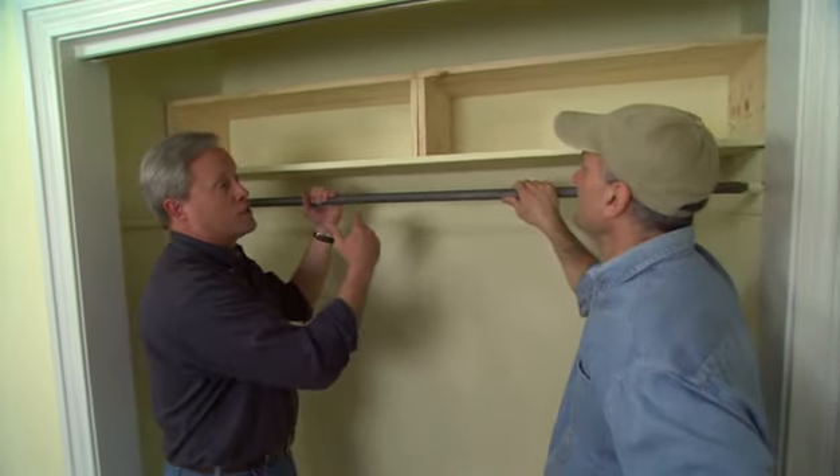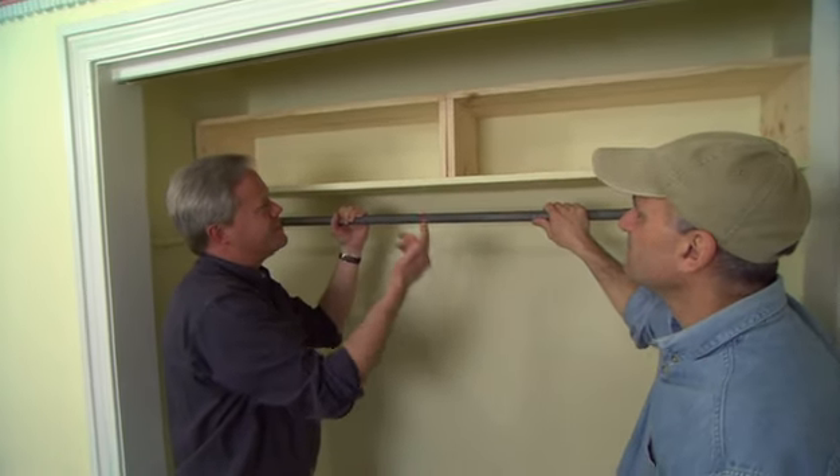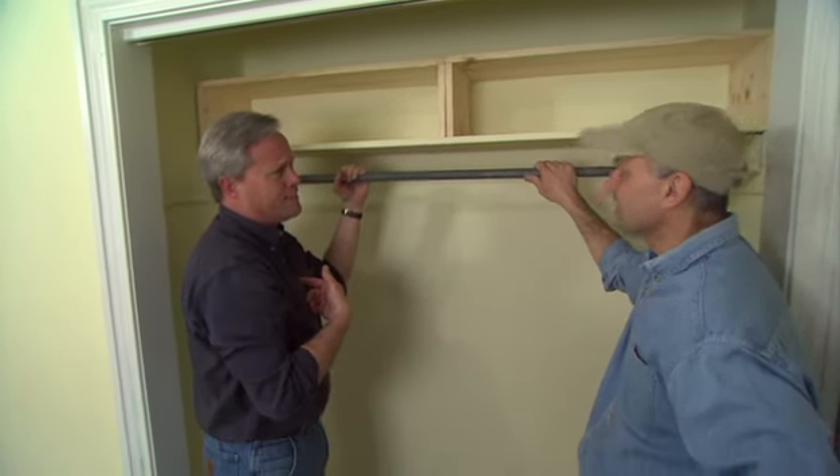I can see where that would certainly organize a closet a lot more, because like you say when things stack up they'll tilt over. But I guess since you built it, I've got to paint it. That sounds like a good deal.